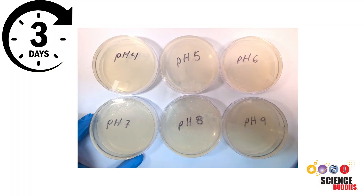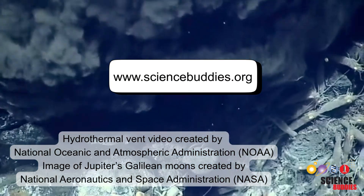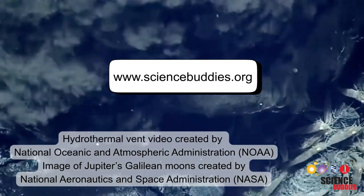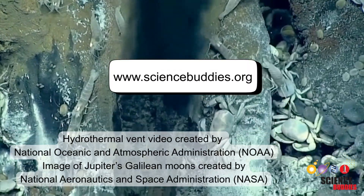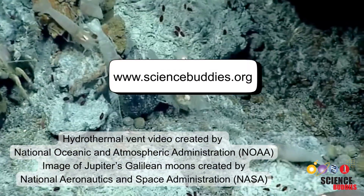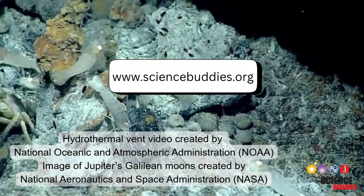Check on your other plates each day too, for three days, to see if they are growing colonies that are similar to or different from the control plate. If you do see colonies on the other plates, that suggests that those microbes are able to survive the acidic or basic conditions that they were treated with. For more ideas and written instructions, make sure you check out the link in the video description. For over a thousand other projects in all areas of science and engineering, check out our website at www.sciencebuddies.org.